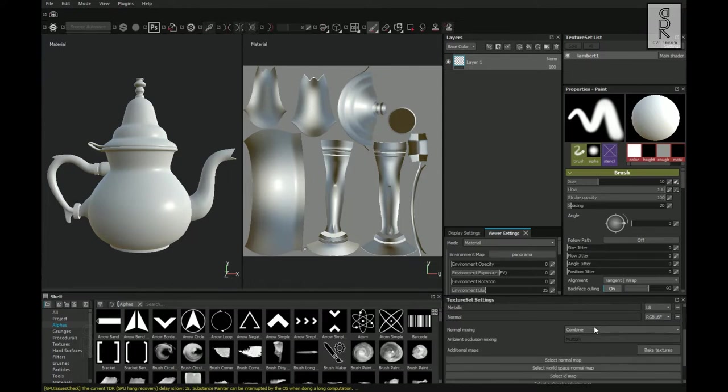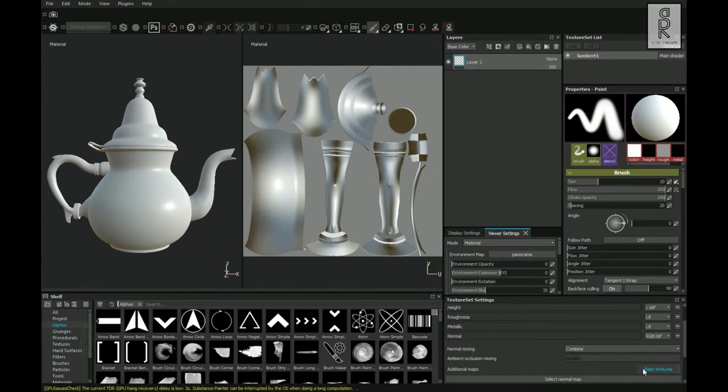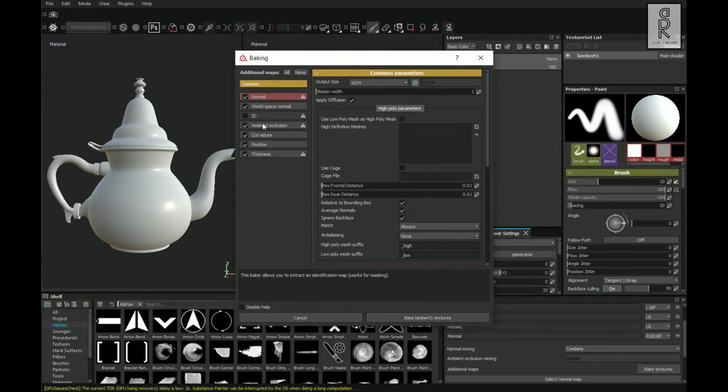Now go to Texture Set Settings, scroll down and click on Bake Textures. From here I will turn off the ID map and set the output size as 2K, then click on Bake Textures.